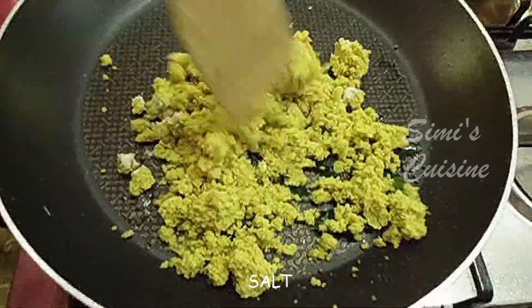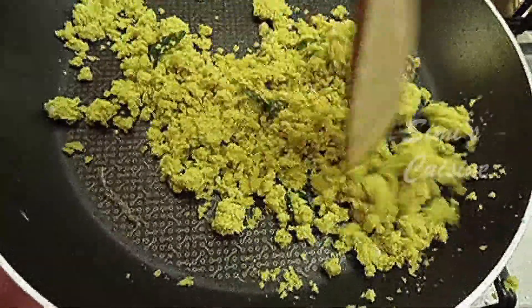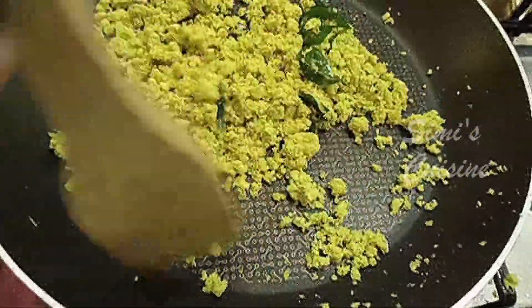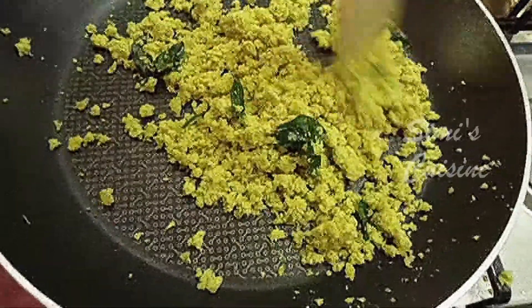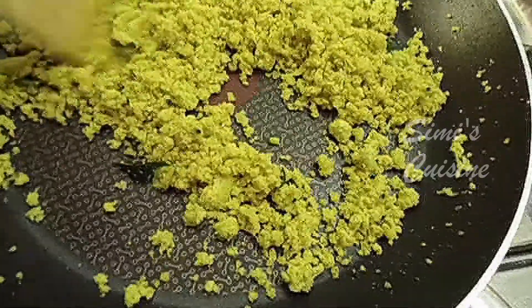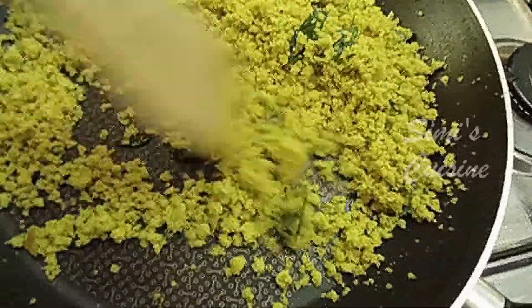Now let's take a look at the taste. When we cut it, we will cut the taste. Then we will cut the taste.